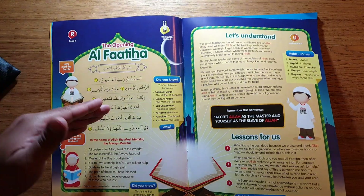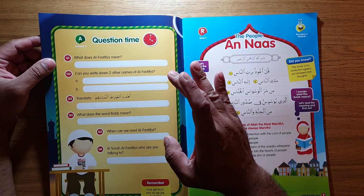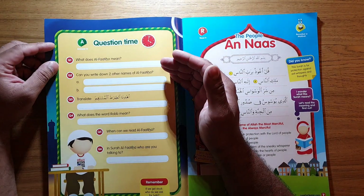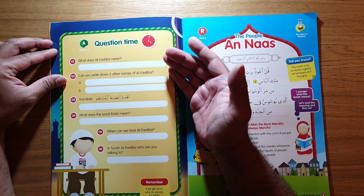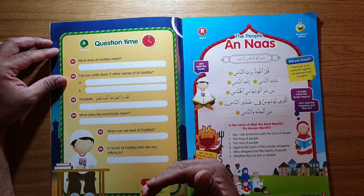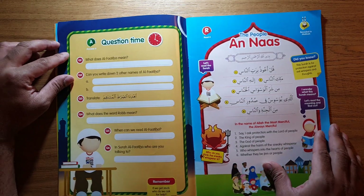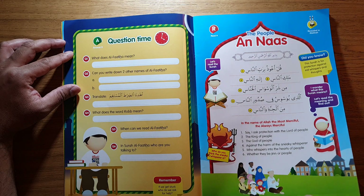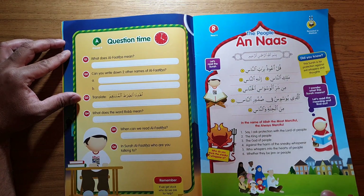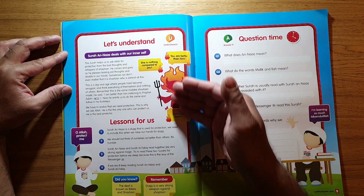After going through Al-Fatiha, it breaks into a question time — a quiz called 'answer it.' It will ask you what Al-Fatiha means. Rather than writing answers in pen or pencil in the book, you can put the answers on a separate piece of paper so you can give the book to somebody else to use. If you write the answers in the book, it may give away answers to the next person.